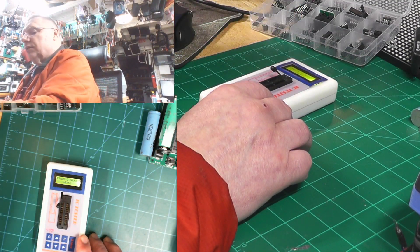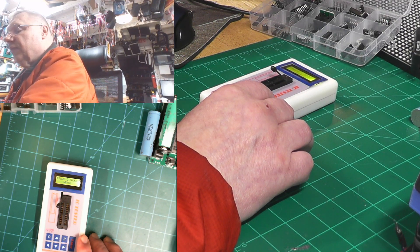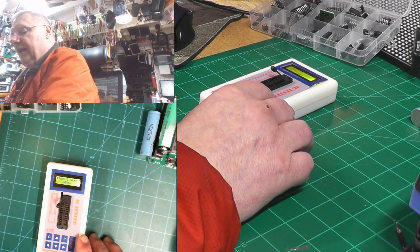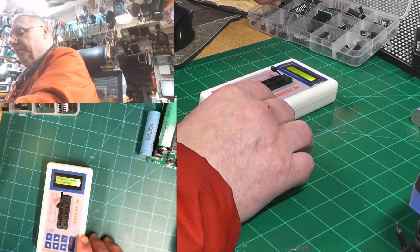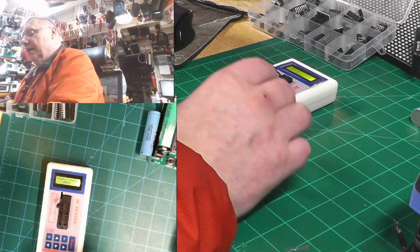If you want to test a different one, you pull this one out. I can't remember which of these I got it from — it's one of these — and I'm going to grab a different chip.